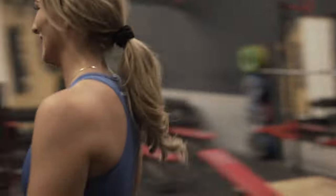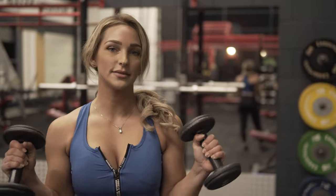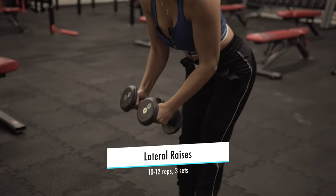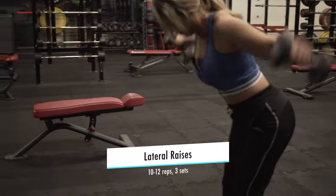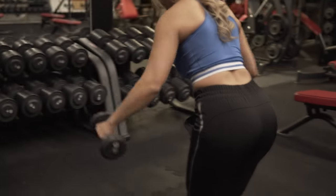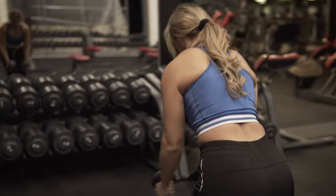Done with the military press. We're going to clean our weights. The next exercise we're gonna do is a lateral raise — I've got my dumbbells and we're starting with 10 reps. This is also our last exercise for today. We did three sets of 10 reps and now we're done so we're gonna put the weight down.